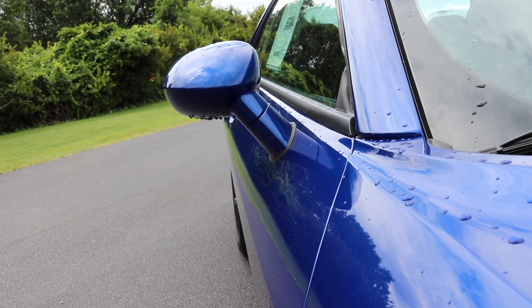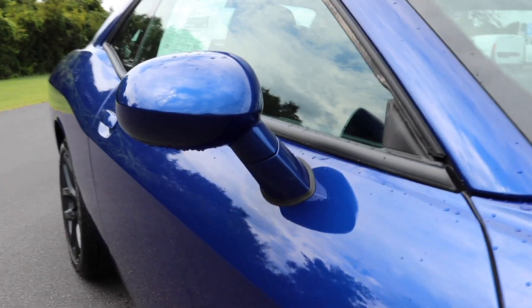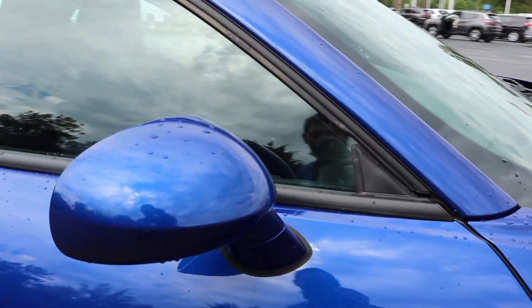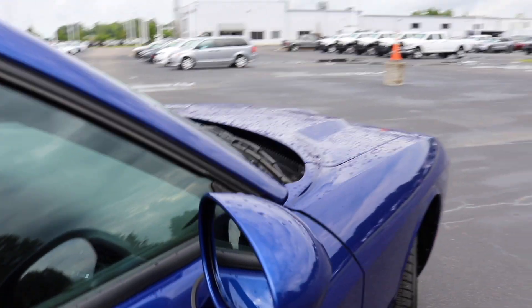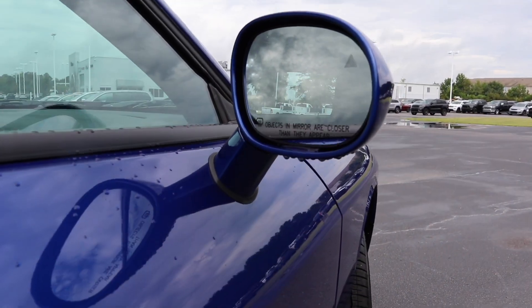You've got the side mirrors here, which I think look old school — like one of the ones that are put on aftermarket. They've got the skinny stock and the little bulb on there. Look at that, it's so cool.